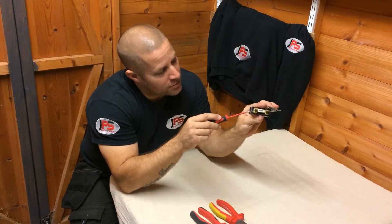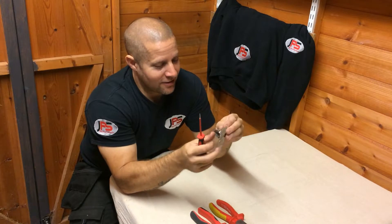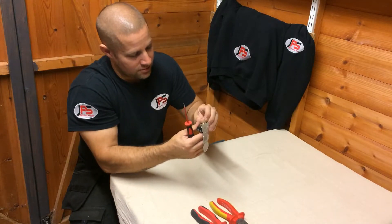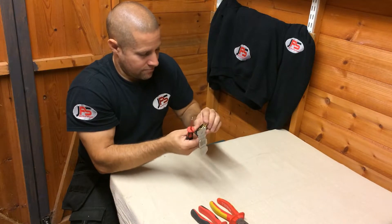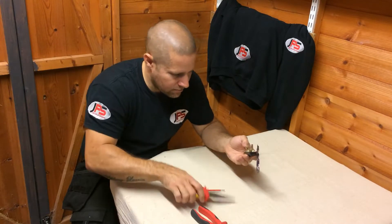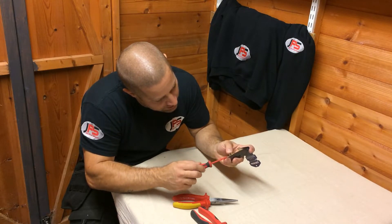Now what you'll find is a lot of people actually wrap the fuse wire around the screw thread — that's not the correct way of doing it. This hole just here is where the fuse wire goes into. Once that's in place, secure that terminal.